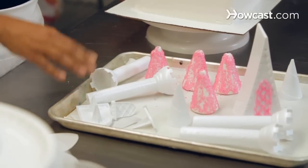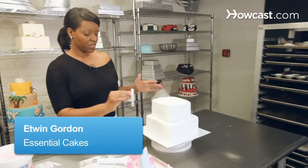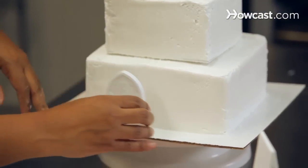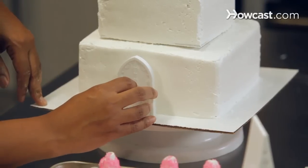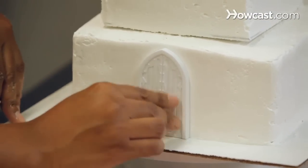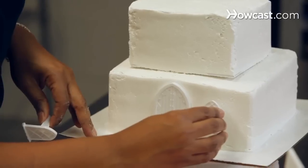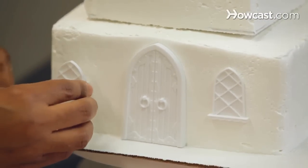We're all ready to decorate our cake now, and we have everything ready. What we're going to do is just try to place everything exactly where we want it. So your door — you're just going to pick wherever you want your front of the cake to be, then find the center of the cake and push it right in. Then I have these two windows, and I'm just going to place them right here on both sides.